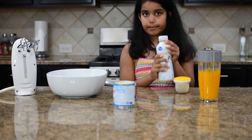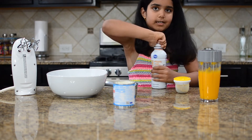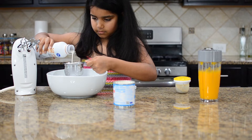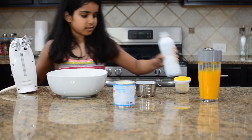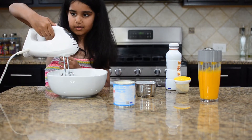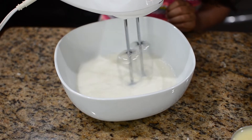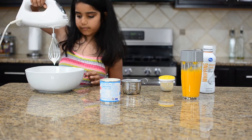Now you have to get some cold whipping cream. I'm getting one cup and then you have to beat it so you can get soft peaks, for about two minutes. Now I'm going to beat it. Now I've beaten my whipping cream and it's supposed to have some soft peaks.